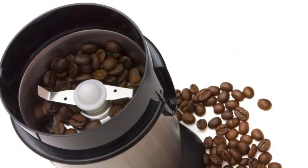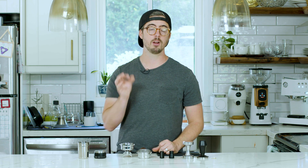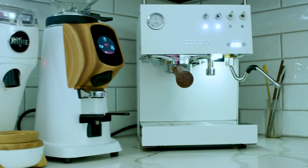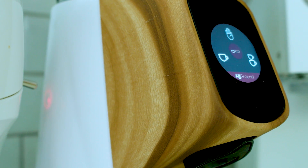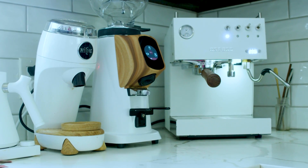If you're using a blade grinder at home — the blender style — you're going to want to use a pressurized basket, because you're never going to get a great result with a non-pressurized basket. For espresso you definitely need a burr-style grinder; which specific grinder that is is up to you, so leave me a comment if you have a question. The grinder is going to play as significant a role, if not more significant, in your espresso quality than your espresso machine itself.